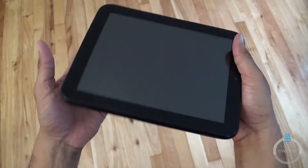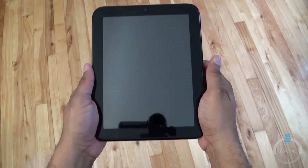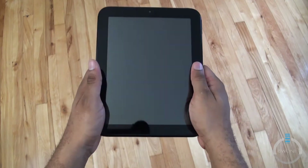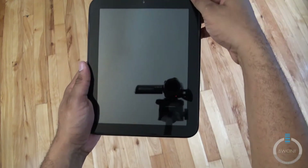Quick hardware rundown: inside there's a 1.2GHz dual-core processor and 16 gigabytes of storage. This is the Wi-Fi only version — Wi-Fi and Bluetooth. Holding it at this angle so you can get a real sense of how it looks and feels in your hand. Now we're going to go through the setup process.